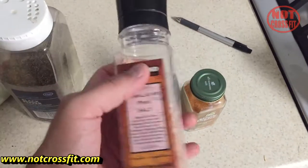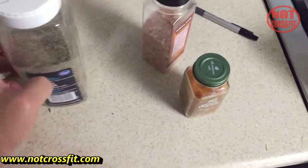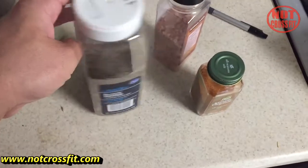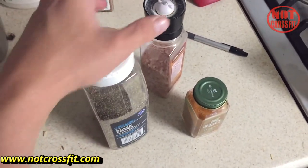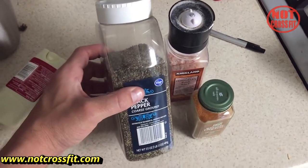This is the actual salt from Costco, and then I put pre-ground black pepper on there. I also put a thin layer of extra virgin olive oil so that all the seasonings would stick. Once it preheats we're going to throw them on.